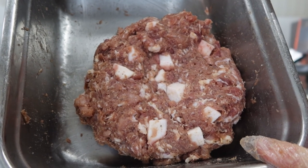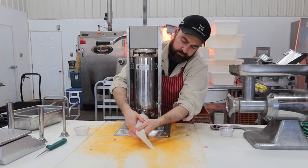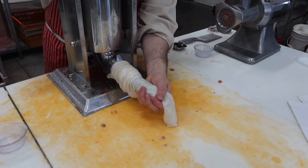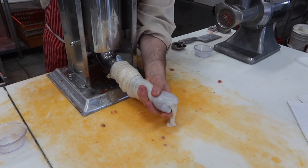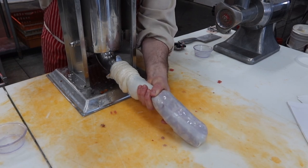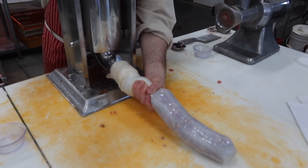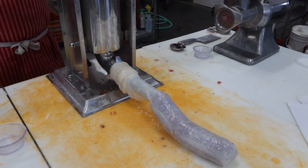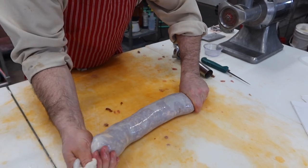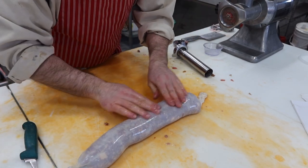Doesn't that look good? Before I stick it in the sausage stuffer, grab our beef middle, stick it on the horn, leave a little bit out off the end so we can tie it closed. Catch the first little bit that comes out. Beef middle is nice and full. Voila. I'm just going to work the last little bit out, cut that off but leave ourselves a little bit to tie to. We got our Cervelat — get it in there nice and firm, work some of those little air pockets out. I want no air in our sausage.